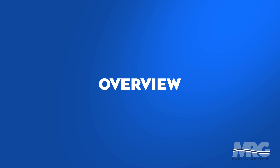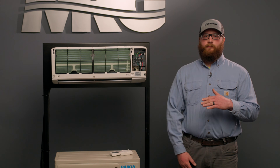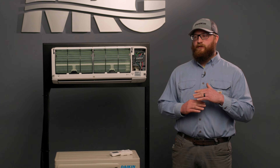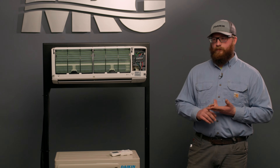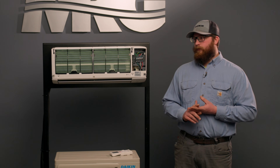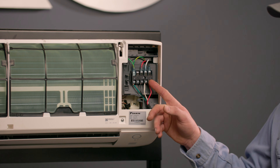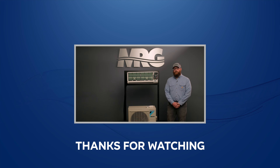A brief overview of what we covered: wire sizing should always follow the manufacturer's specifications. Never use wire nuts or solid core wire. And always remember — the terminal orientation is reversed on the indoor unit compared to the outdoor unit. Thanks for watching Mechanical Pros. I hope this video was informative and we'll see you on the next one.